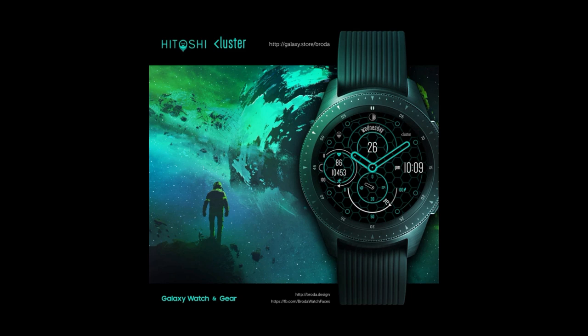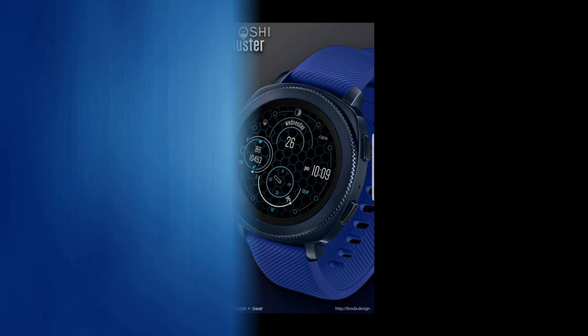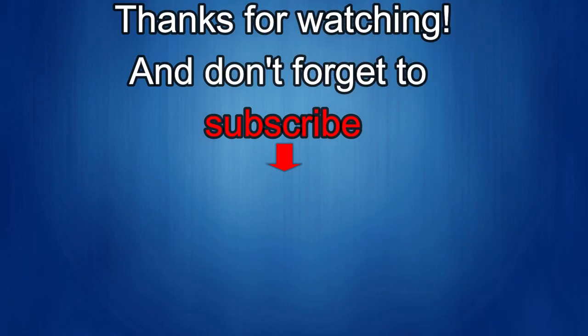Thanks again for supporting both the channel and all the talented developers — enjoy your weekend and I'll catch you in the next episode. If you liked the review, show us some love with a thumbs up, subscribe to the channel, and share the video with your friends. With your support it helps me keep the channel going so I can continue to offer discounts, giveaways, and fresh content. Take care!